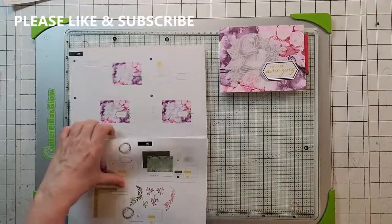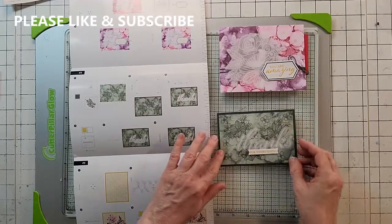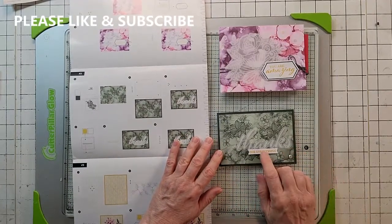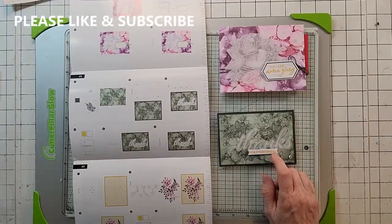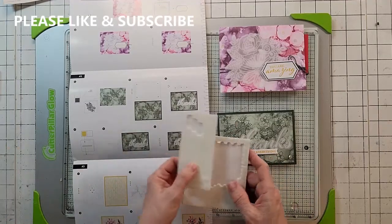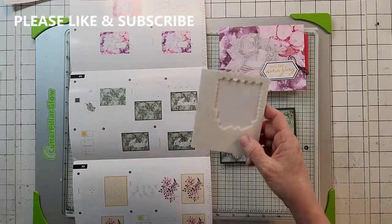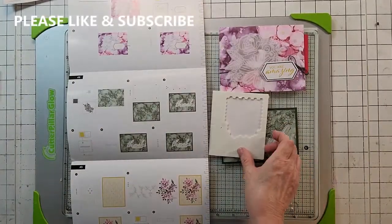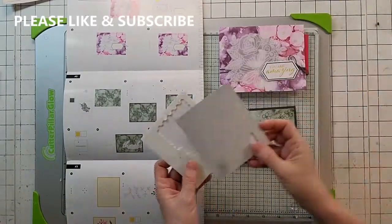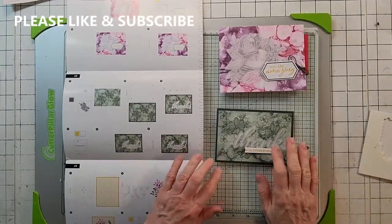The second one is the green one here. They give you all the instructions, but here's a tip: they tell you to use the dimensionals that come with the kit, but they're just a little too big for this tag. On page 167 in the catalog, they sell mini dimensionals in white and black — they're fantastic. Life's too short; use the mini dimensionals on that one. It turned out really pretty.